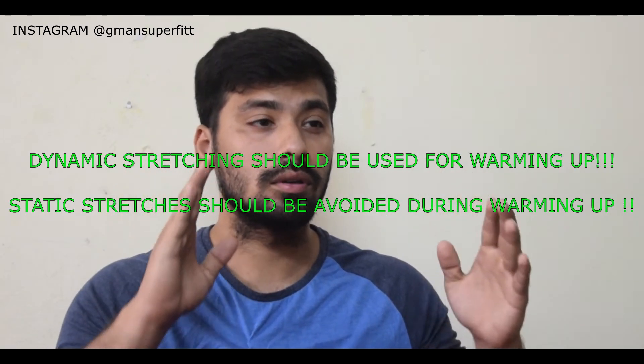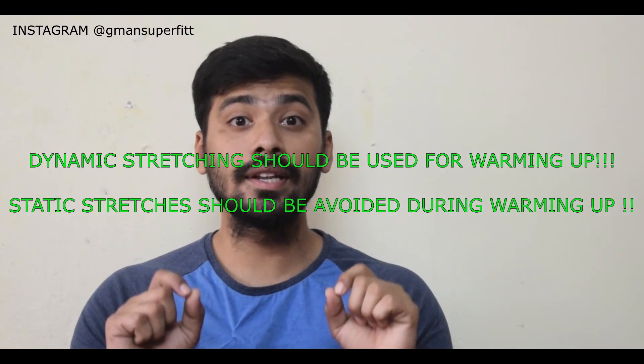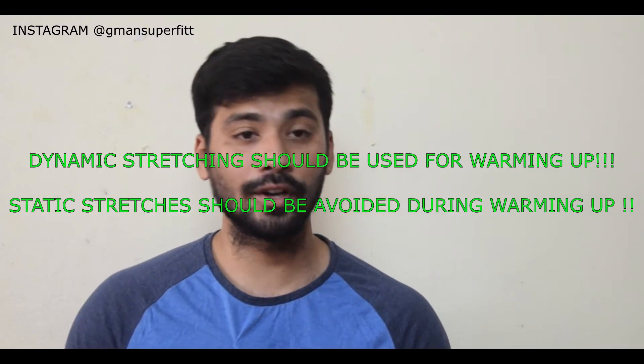Studies show that if you stretch before a workout or any kind of physical or sport activity, it hinders your performance. If you stretch before working out at the gym, you will not be able to perform the same as if you hadn't stretched. A study found that if you hold your stretches for a long time before a workout, you will lose strength and will not be able to lift as heavy as you can.